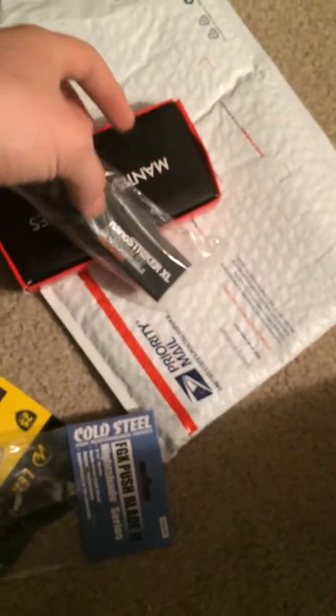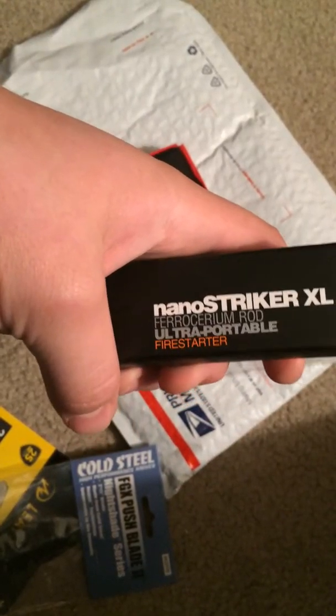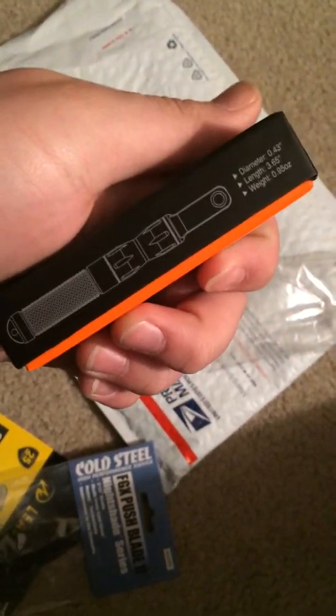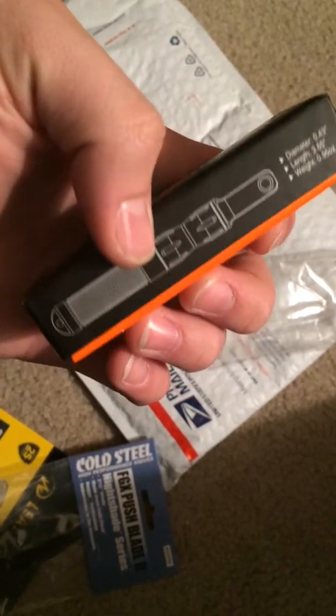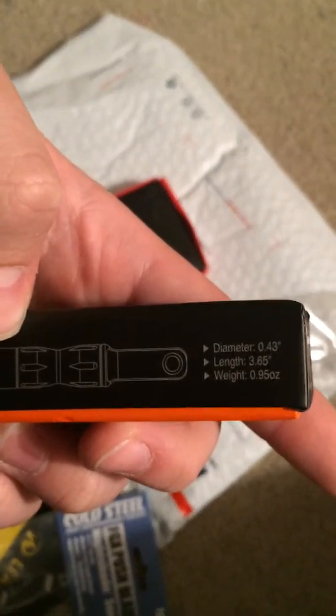I also picked up the Nano Striker — the extra large Nano Striker. If you're not sure what this is, you can go to Cutlery Lover — I believe he had a review on it, or maybe it was Prepare Mine 101. But it's basically a miniature ferro rod that is small enough to fit on your keychain. It kind of closes up right there — this end screws as the striker, and this end screws as the ferro rod. The diameter and everything is right there.